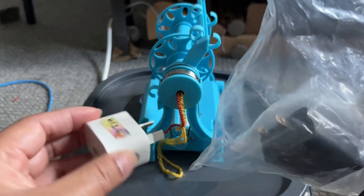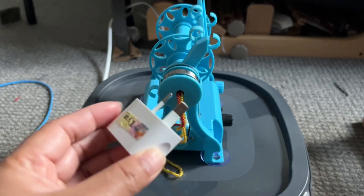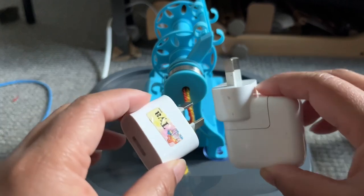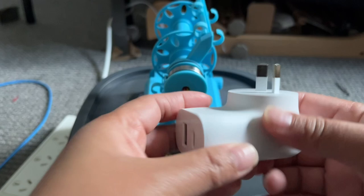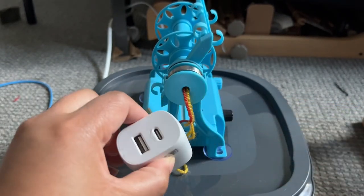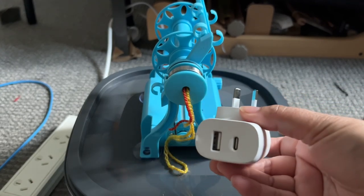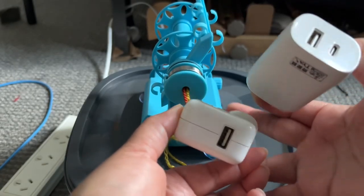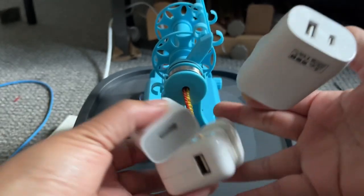I'm actually using this one, which comes with my iPhone charger, and this one comes with my iPad charger. I'm also using the alternative, which I prefer — this is a fast charger, it's a 35 watt charger, so it charges faster. I think the iPhone one is only 15 watts and the iPad one is only 10 watts.